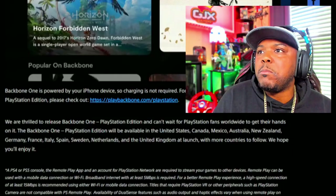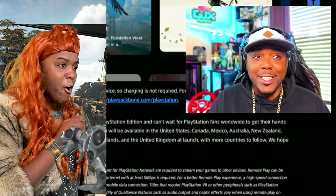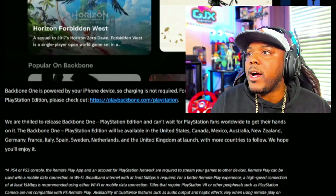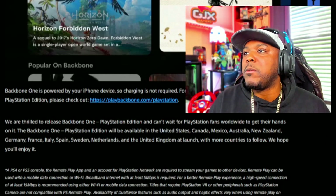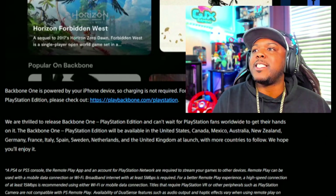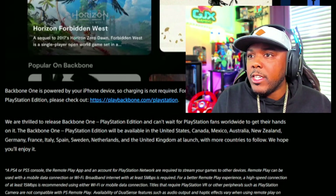The fact that you can play Horizon Forbidden West on this thing is crazy. I hope you got the memory on your iPhone, because that's going to be a lot. Backbone 1 is powered by your iPhone device, so charging is not required. The Backbone 1 PlayStation Edition will be available in the United States, Canada, Mexico, Australia, New Zealand, Germany, France, Italy, Spain, Sweden, Netherlands, and the UK at launch, with more countries to follow.